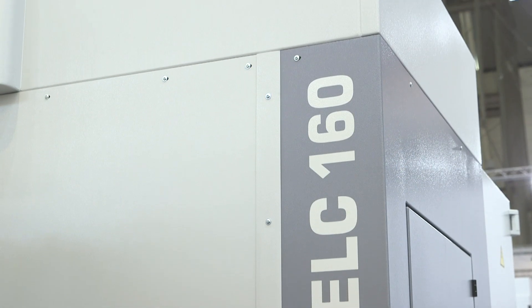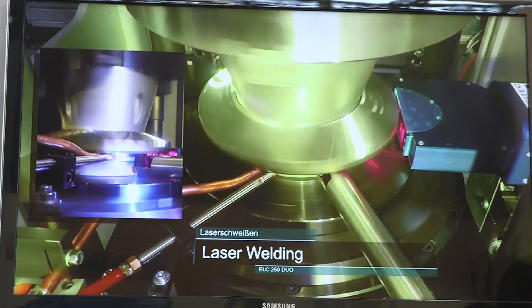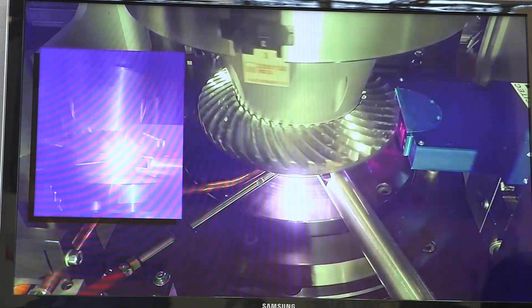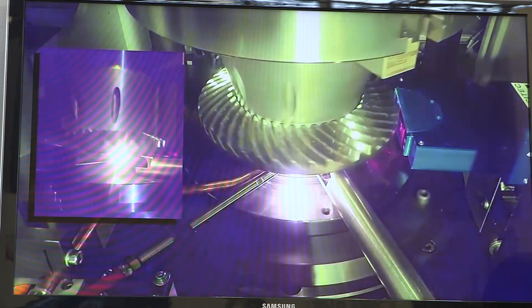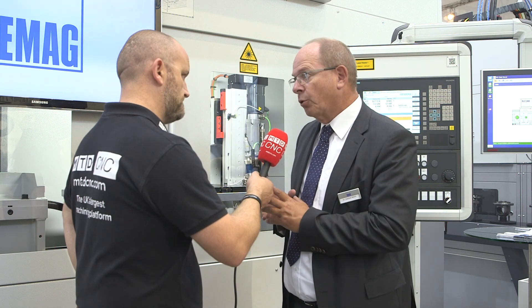If you look at a modern drive train for a vehicle you see more and more laser welded components. We have a demand for more fuel efficient and environmentally friendly cars and that means you need to reduce vehicle weight. Lightweight design is a big point on the agenda, and you have more and more functions like double clutch transmission, automatic transmissions. The weight of the components becomes more and more critical, and by joining parts together it's easy to create a very efficient but lightweight transmission component. Therefore welding gets more and more space in automotive powertrain production.